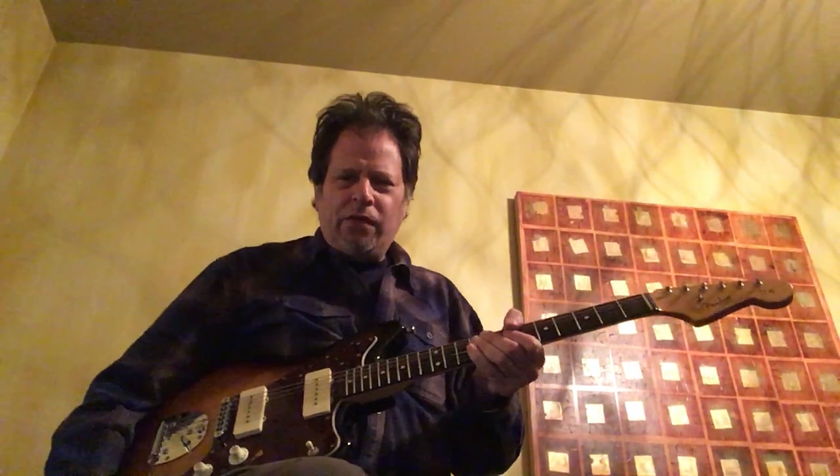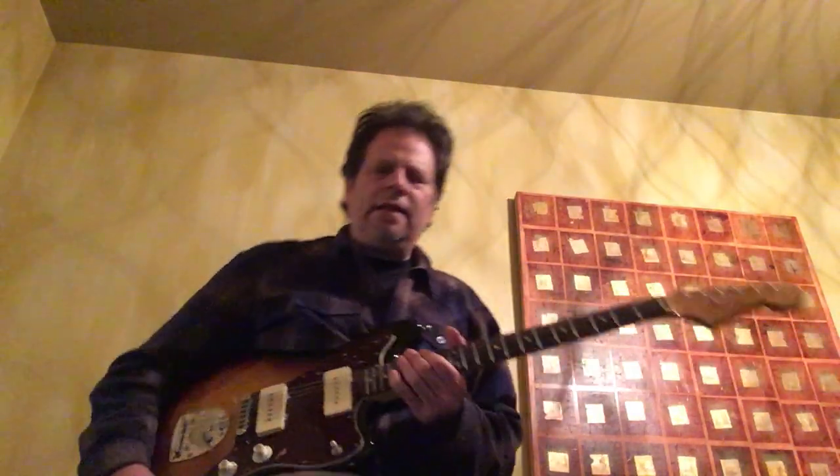Hey everybody, Dave Spector here, musical director and guitar instructor with Chicago Blues Network, chicagobluesnetwork.com. Thanks for checking out today's lesson with the Howlin' Wolf classic, Smokestack Lightning in the key of E.